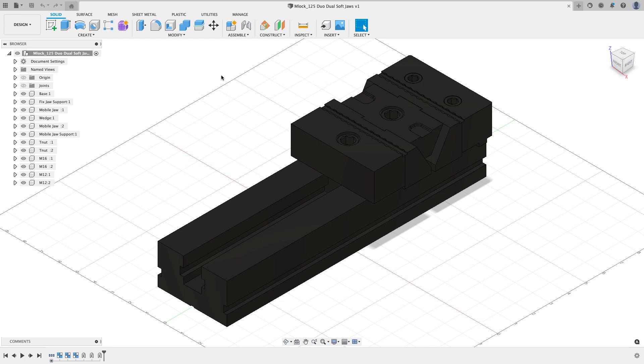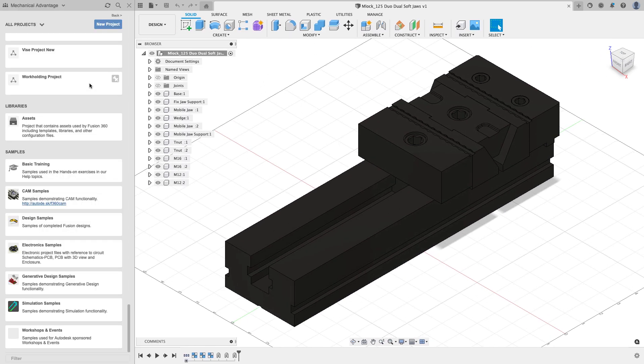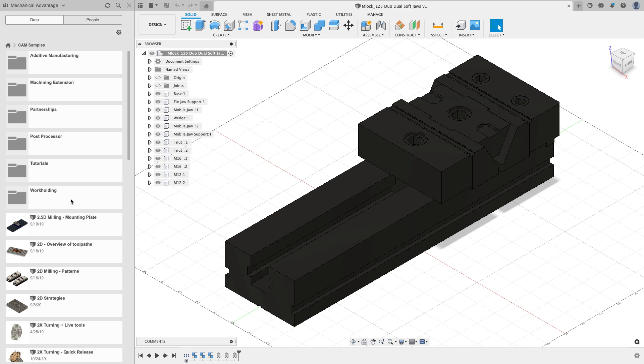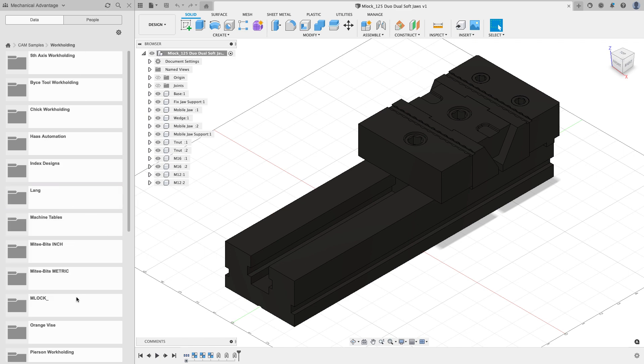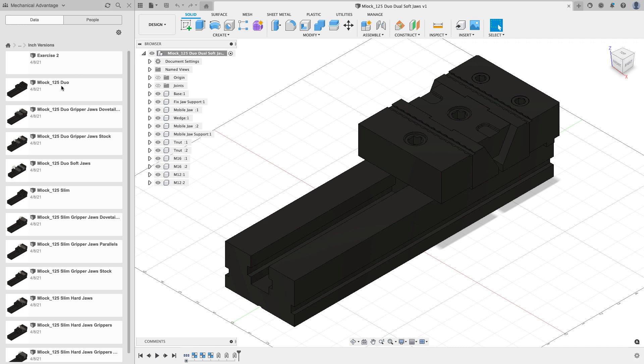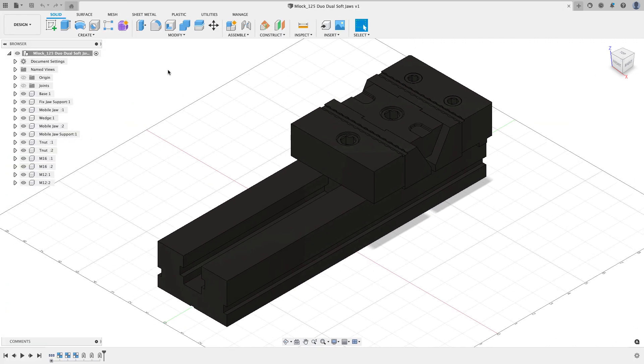If you want to follow along, go to the data panel and come down to the samples directory — you'll see a CAM samples project. Inside, find the work holding folder and then the MLok folder. There's an MLok 125 Duo vice in metric, but I'm going to use the inch version. Open the MLok 125 Duo and do a File > Save As to put it in your project.